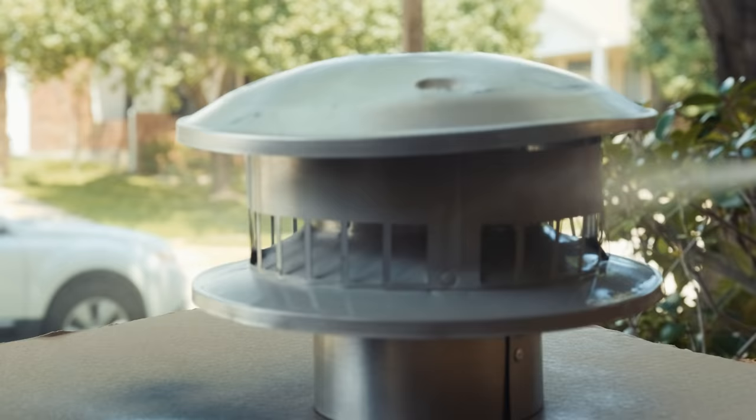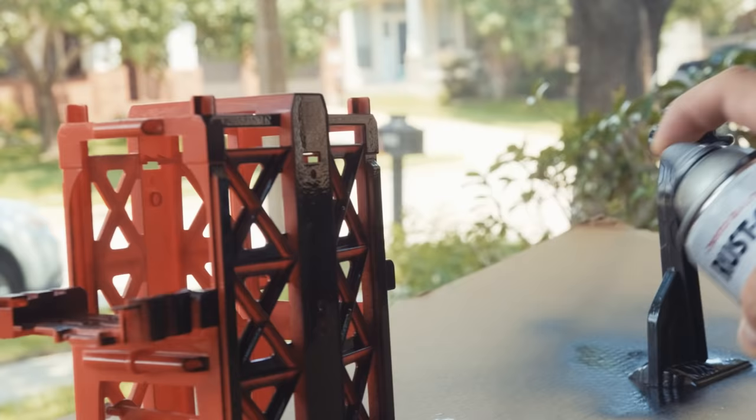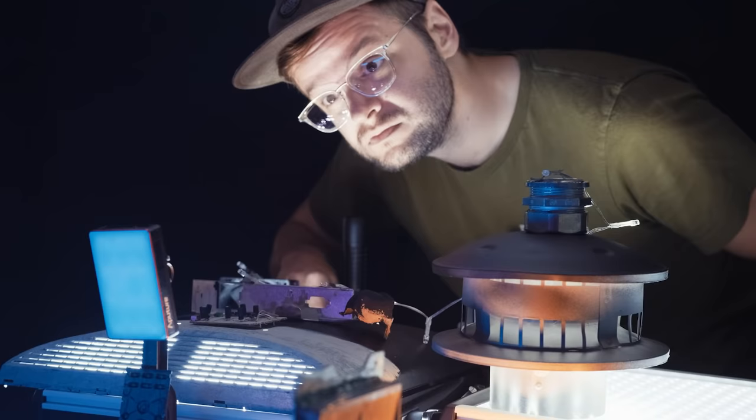Hey, how's it going? I'm Todd with No Film School, and in this video I'm going to spray paint a bunch of trash and toys and stuff and turn it into this shot.